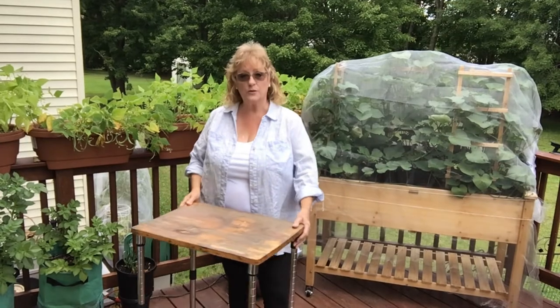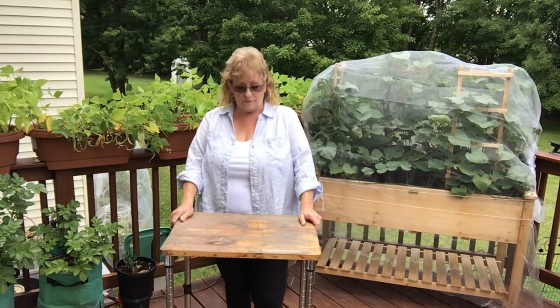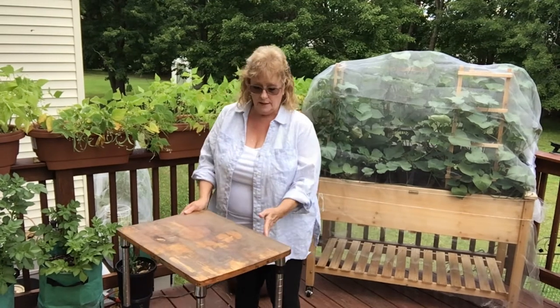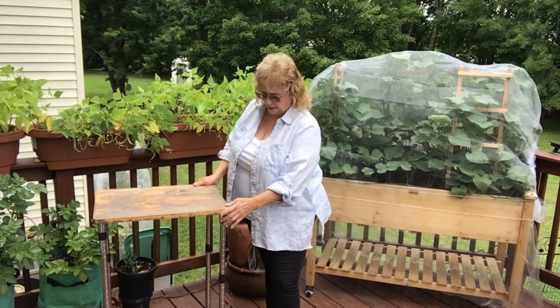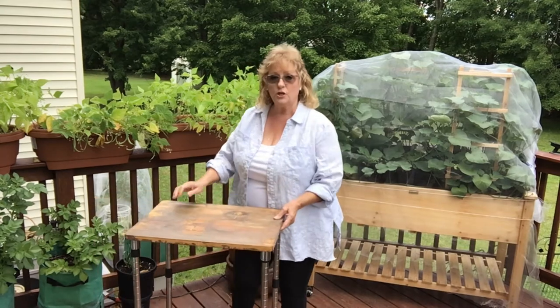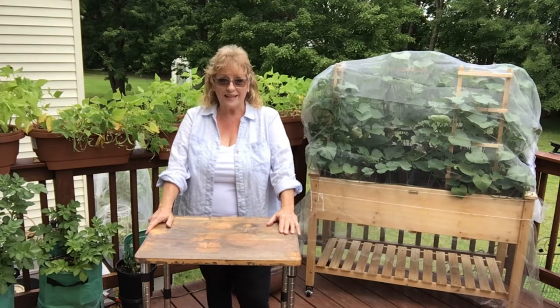Today we're going to take this rolling cart. It's an old kitchen cart that I picked up at a thrift store for a few dollars, and it's in rough shape. The wheels still work well. It's missing a few of the metal shelves, but it does have the bottom shelf and a wood top. I'm going to show you how you can take something like this and make yourself a portable sink.